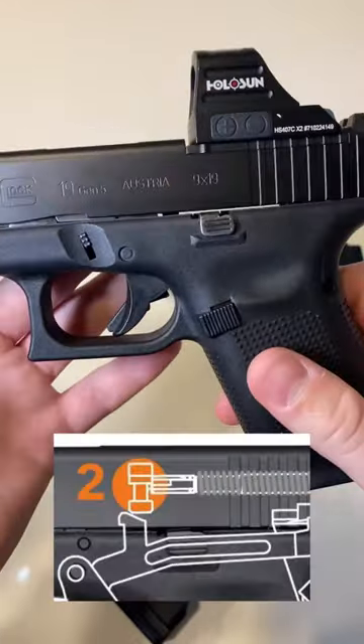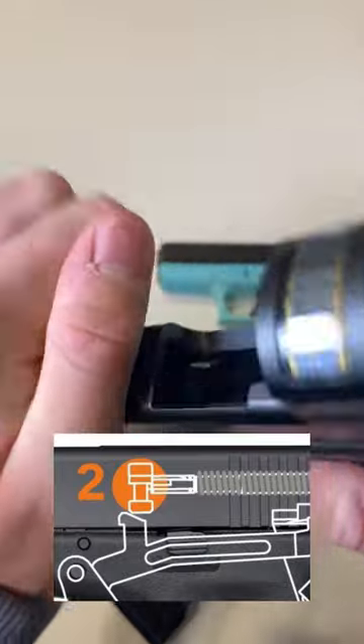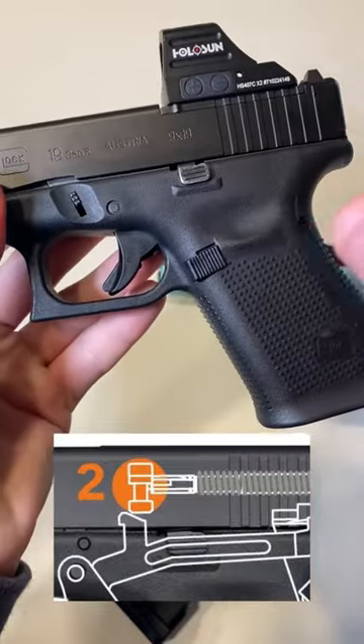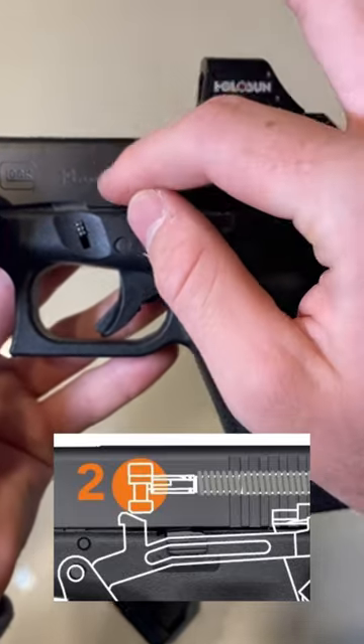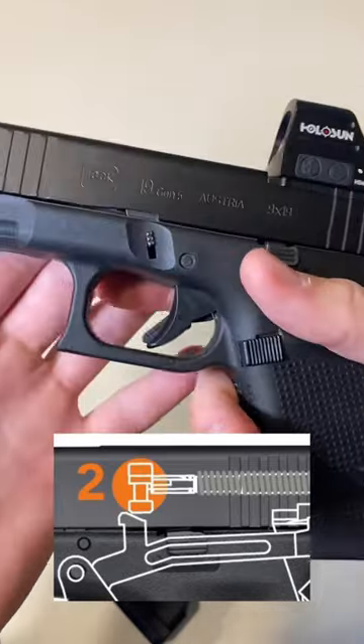Number two is the firing pin safety. This is actually an internal safety, meaning if you have one in the chamber, the gun cannot even be fired until the trigger is completely pulled. It's a little block that sits right between your round and your firing pin that stops the round from being able to be fired.